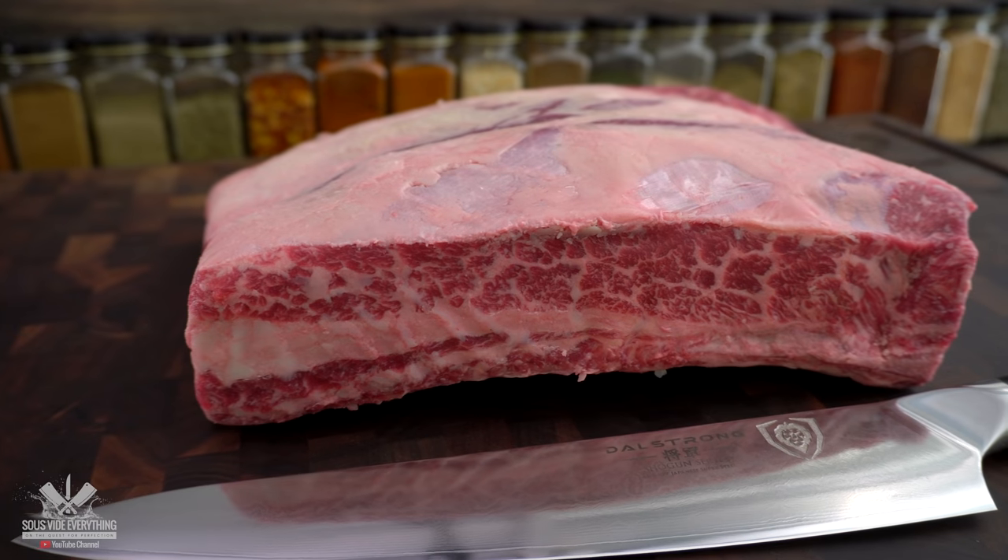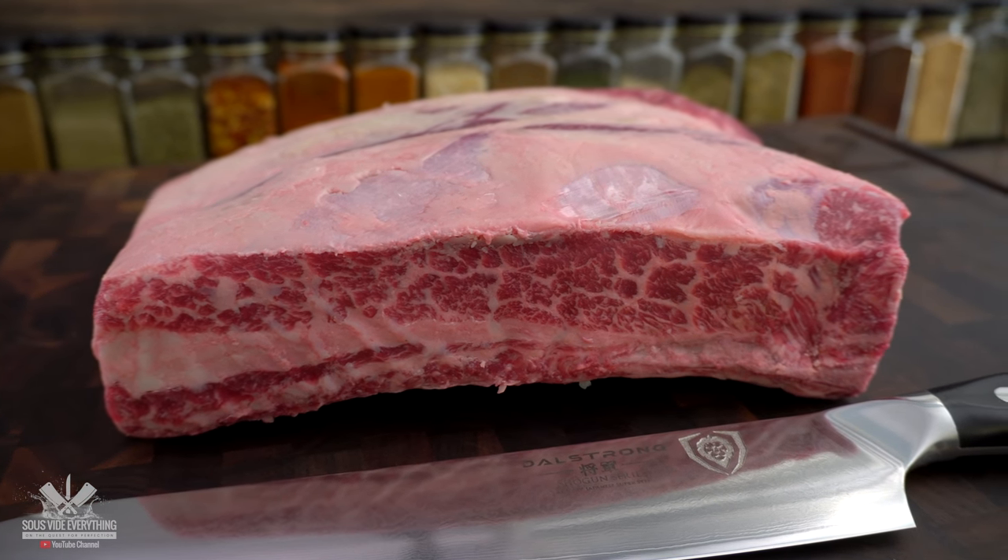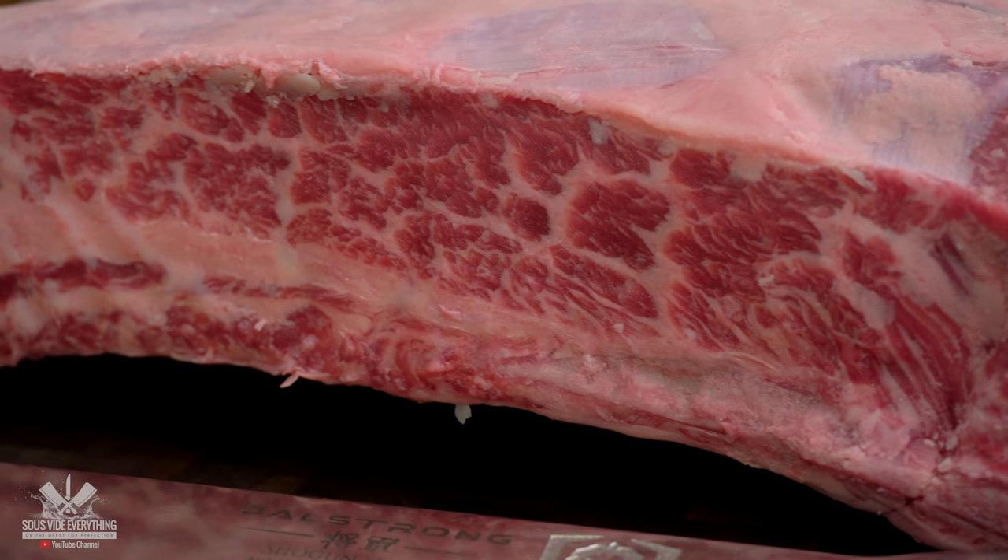For today's cook I'm using this beautiful three-bone short rib, and the first thing we need to do is transform this beautiful piece of meat into a tomahawk — and here's how.